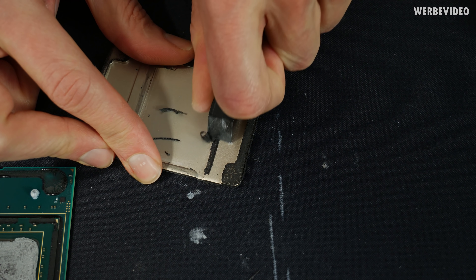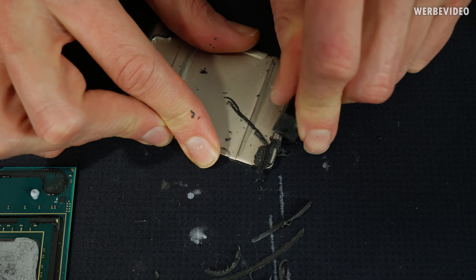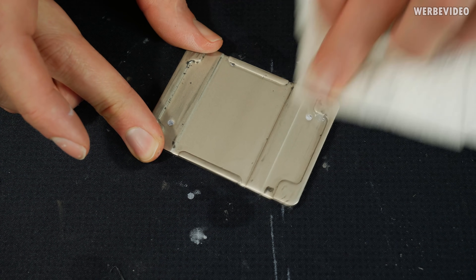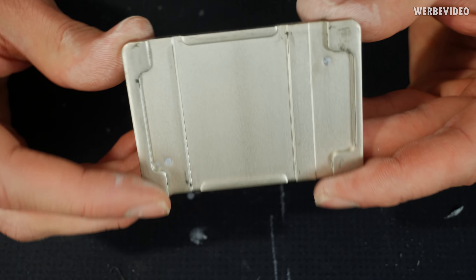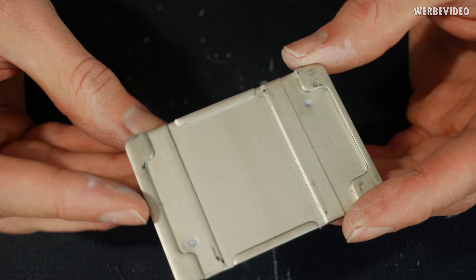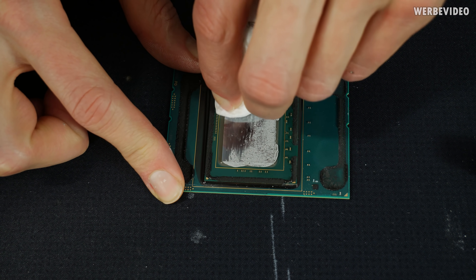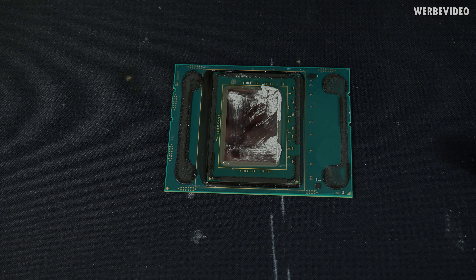Now for the usual process: clean the IHS on the inside, remove all thermal paste residues, then remove all the glue residues on the IHS itself. I usually use sharp acrylic pieces left from our laser cutter at CaseKing, then clean the IHS with acetone. Same goes for the CPU — remove thermal paste and all residues first. The paste is quite soft and not dried out, which is actually a good sign.